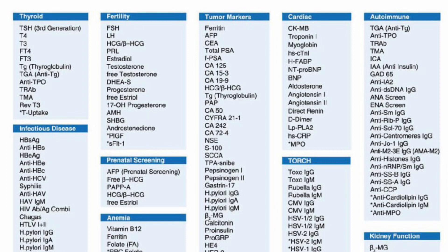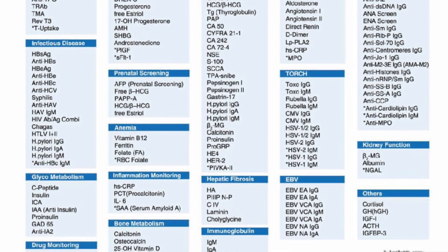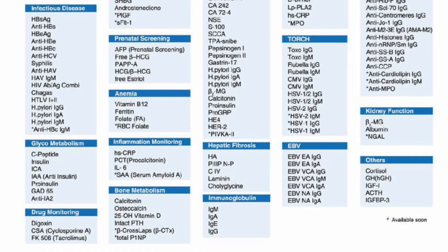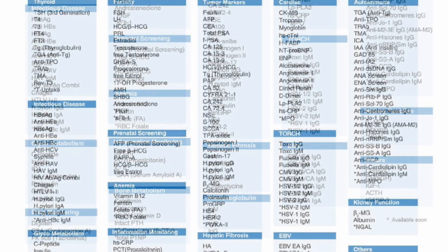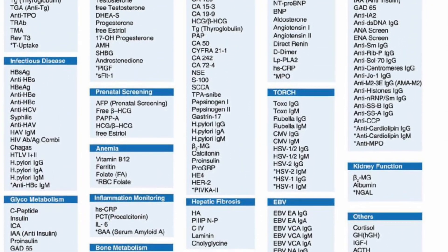Most importantly, none other than the Maglumi series in the mid-segment has prenatal screening — the double marker and triple marker are available with the Maglumi alone in the mid-segment of immunoanalyzers. The list of tests this machine can perform includes: tumor markers, cardiac markers, thyroid panels, drug monitoring, infectious diseases, anemia, prenatal screening, glycometabolism including insulin and C-peptide, hepatic fibrosis markers, EBV, inflammatory markers, fertility markers, autoimmune markers, bone metabolism, kidney function, immunoglobulins, and others like cortisol, ACTH, GH, and IGF-1.